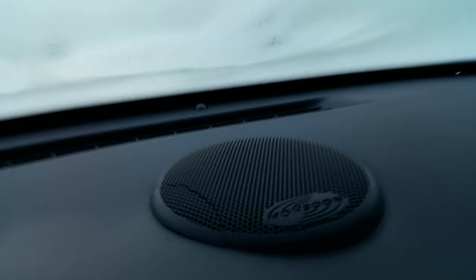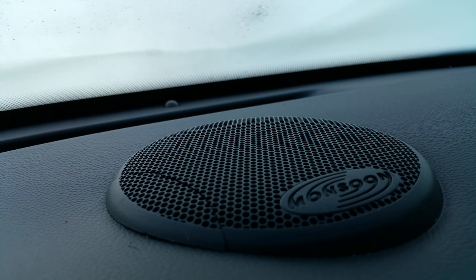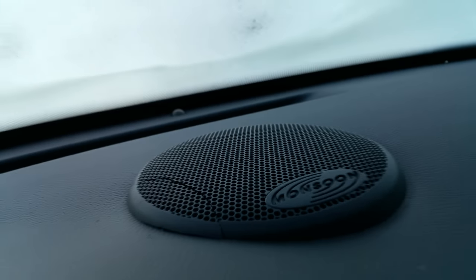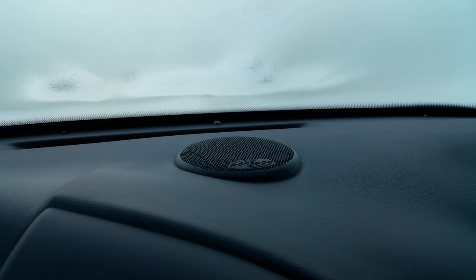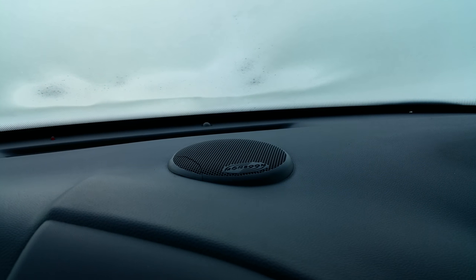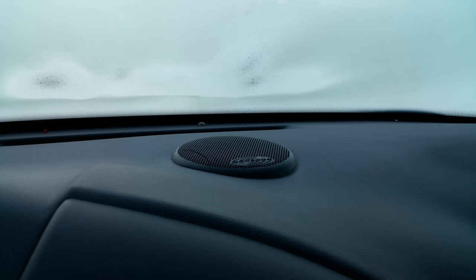I looked at possibly gluing it, but the grill portion is so thin I'm not sure I'll be able to get a good glue — there's not much surface there. I'll look into it more if I can save a dollar. Anyway, that's the reason why it's cracked — it has absolutely nothing to do with my speaker install. Hopefully that answers your question.